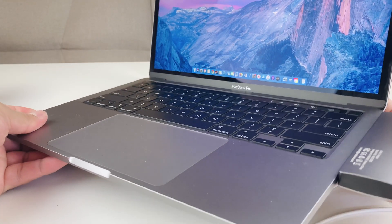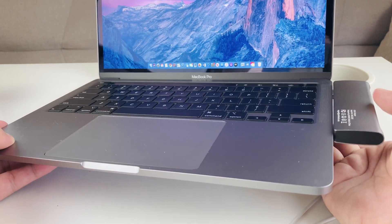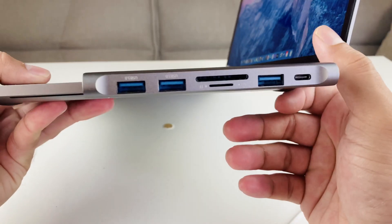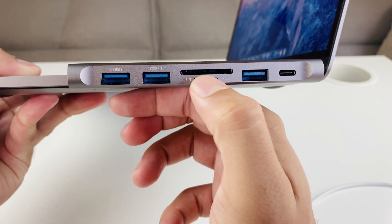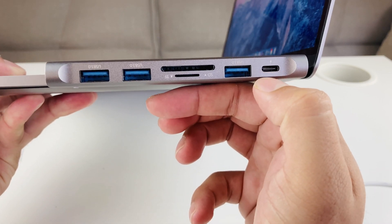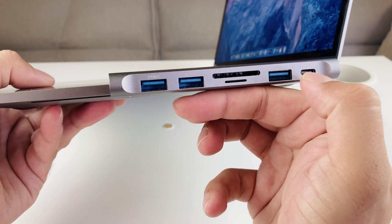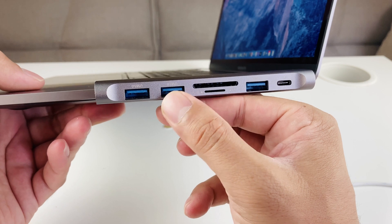So that's how you install it. It is a bit unusual that it sits on the side, but it's better than having individual dongles for every single thing. As you can see, we now have two USB 3 ports, one SD card slot, another USB 3, and it also retains a Thunderbolt port for charging. On the other side you have two more ports as well.